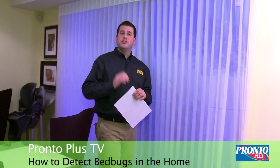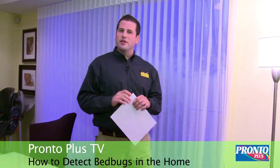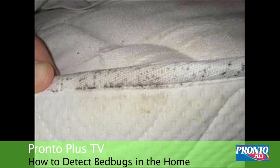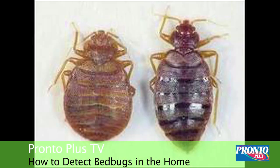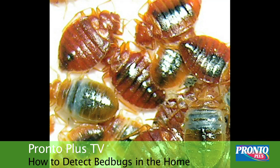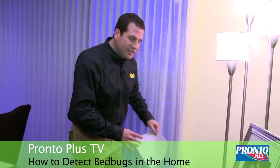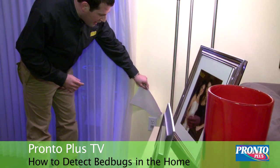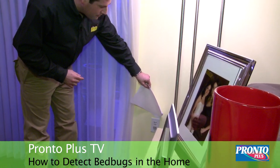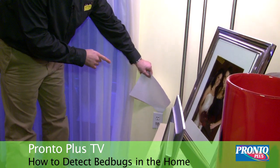Bed bugs are oval in shape and vary in color. From the nymph stage or the egg stage, they can be translucent and clear, all the way up to the adult bed bug, which can be red or brownish red after feeding. Take your white piece of paper and place it inside any crack of an outlet, taking a good look at how far that piece of paper gets in there. That outlet is a hot zone for bed bugs.